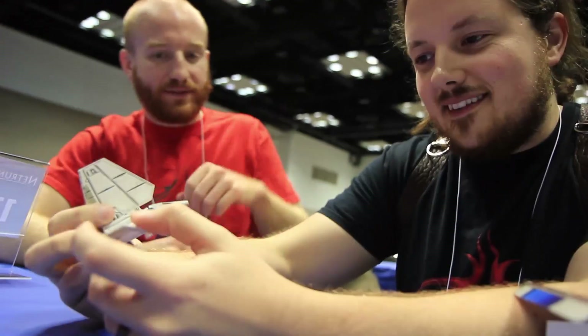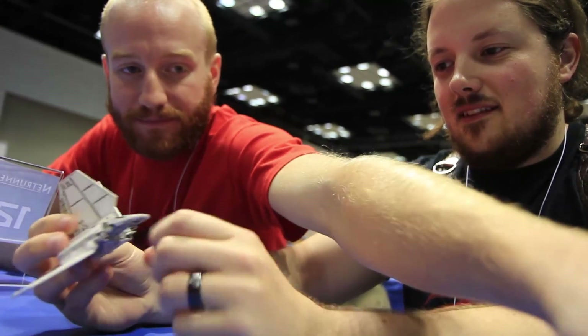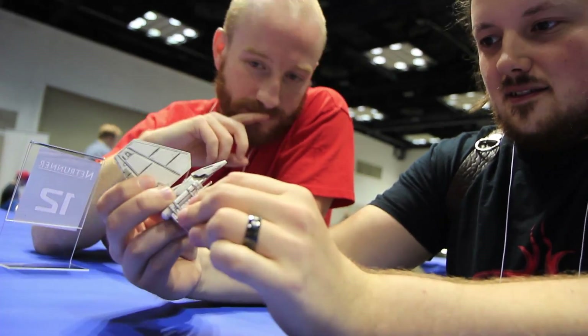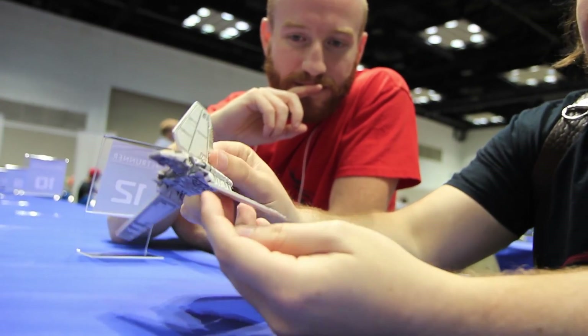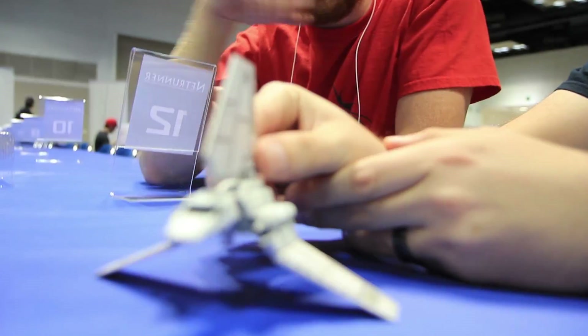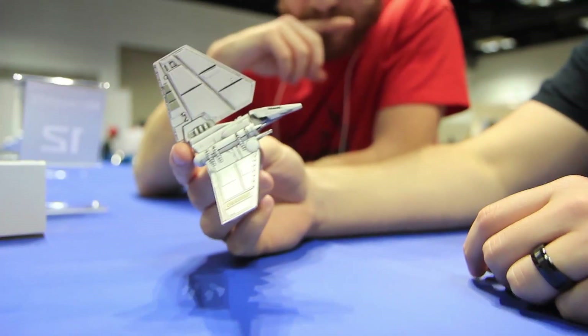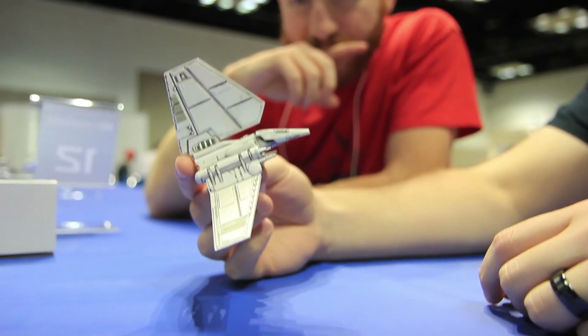All right, there it is! No squeak or anything. Can we get it on its pedestal? Look at that — that is a cruiser. Whoa! And everything comes up. Unbelievable, man. That's great.